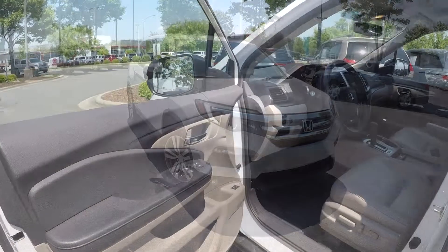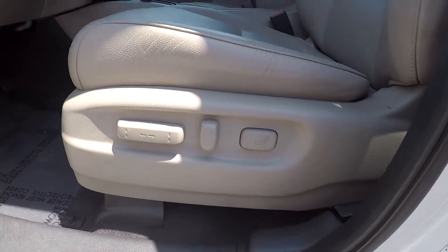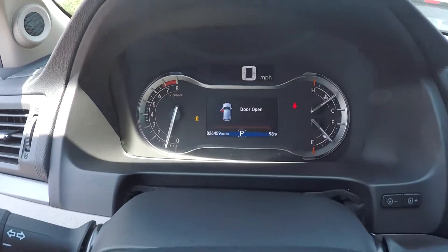We're just gonna check out the interior now, starting out here with the driver's side. First, you're gonna see you're gonna have fully powered locks and windows. As you come down here, check out your seats — they're also gonna be fully powered. Nice clean tan leather seats here for your interior. You can come in here and check out your mallet seat.